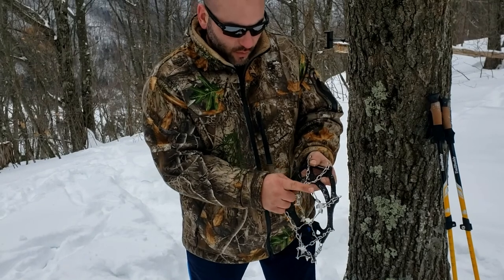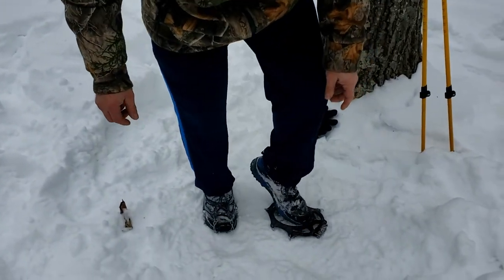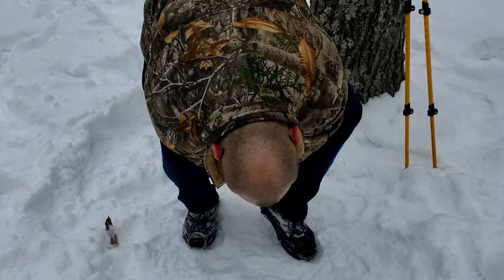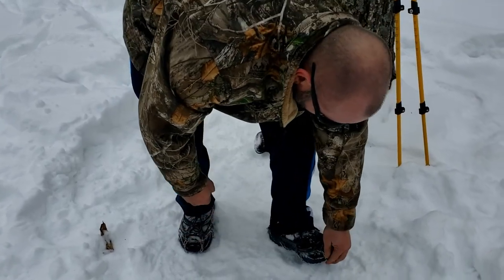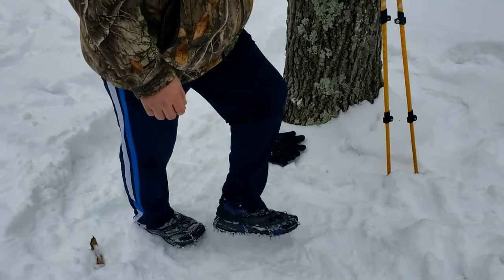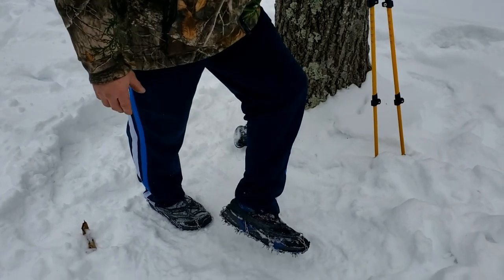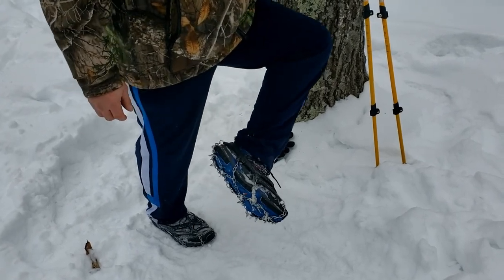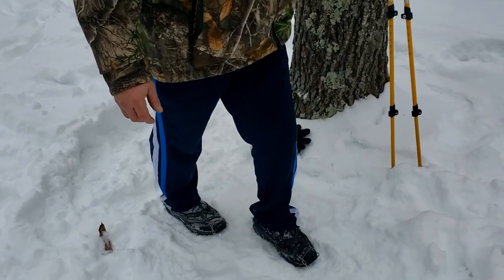I hiked a waterfall trail recently where these did awesome. To show you how they go on — all you do is stick your toes in the front, hold the back up over the back of your foot, and adjust it down on each side of your toes. It doesn't come off — that simple. I just hiked Mount Tom, which is a very steep trail, and these did not come loose, didn't need readjusted, didn't need tightened. I hiked over rocky terrain and pure ice with these — I absolutely love them.